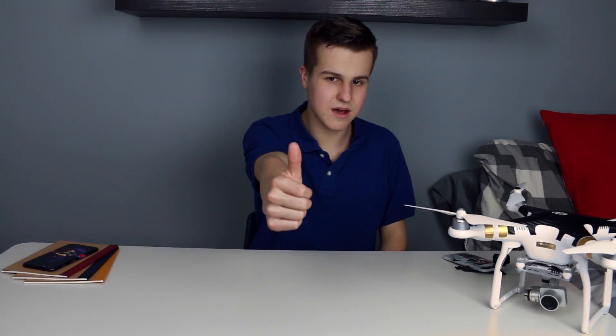That wraps up this video, guys. I've been Dan from DG Tech. If you liked the video, make sure you give it a big thumbs up down below and subscribe for more content like this. Catch you in the next one. Bye!